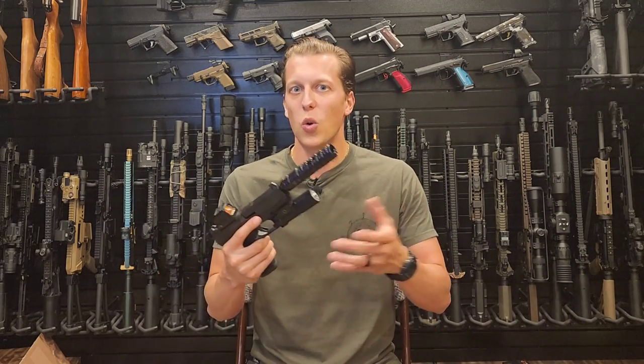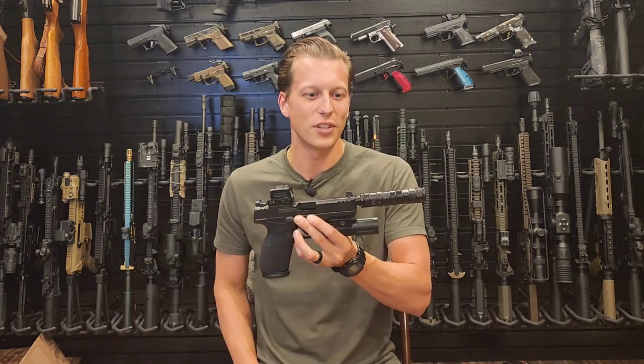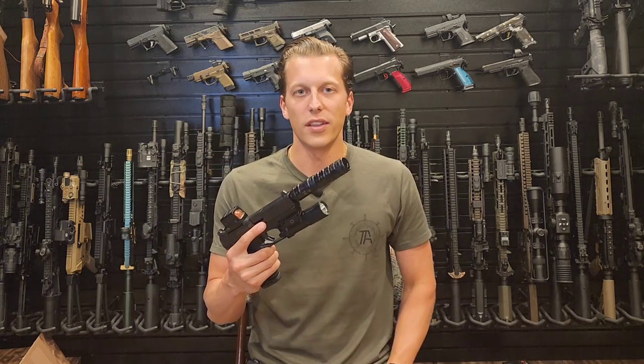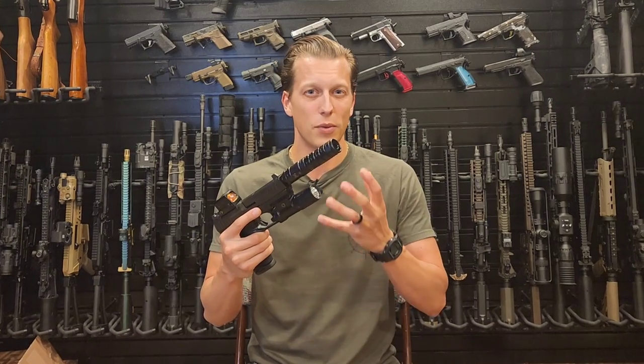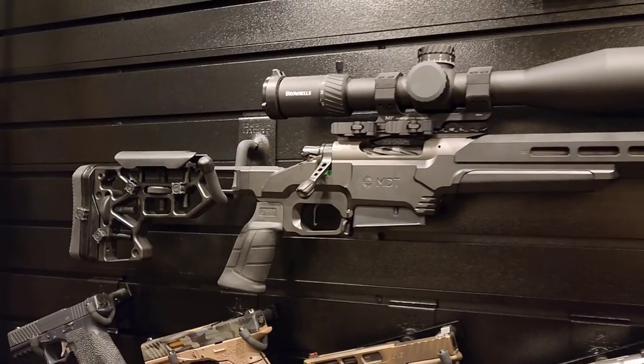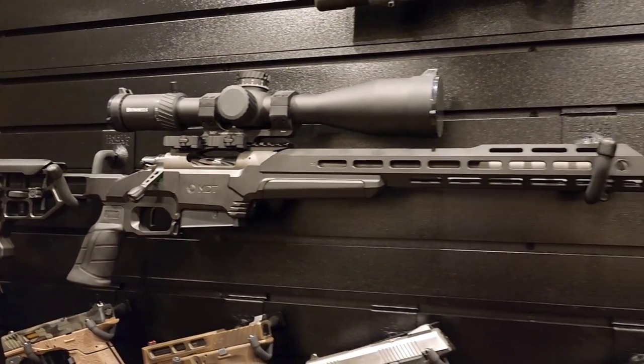They have an excellent warranty — basically no questions asked, think of it like the Vortex VIP warranty, the gold standard. It's always good to see a company back its product. It comes from a team of guys who have been in and around the suppressor world for decades, so they know what they're talking about when making suppressors.